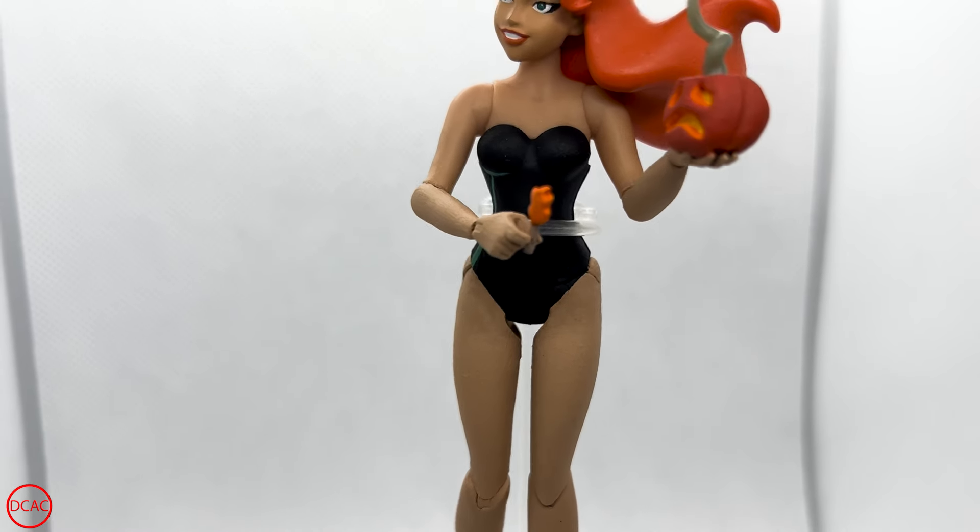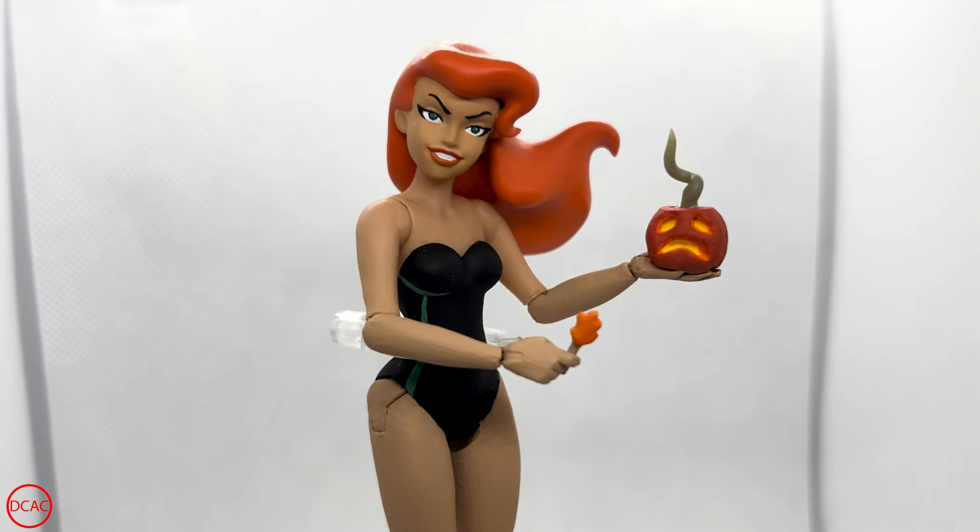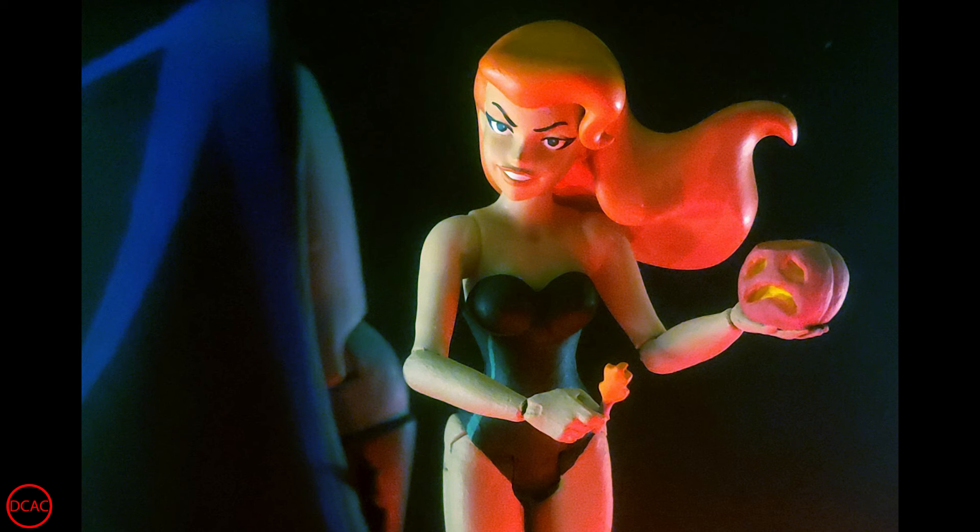I also sculpted a little burning match for her right hand, and that brought it all together. Here is the completed figure, ready to face Batman in the pumpkin patch and almost get him.